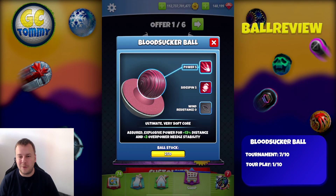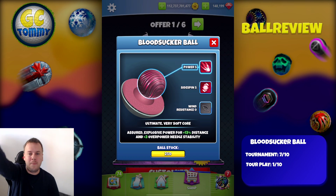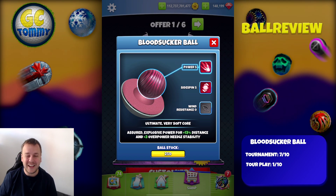So again, 7 out of 10 in tournament, 1 out of 10 in tour play. I would love to hear your thoughts about this ball, the Bloodsucker Ball, which in my opinion is mainly for those of you that are playing tournaments. Thank you so much for watching this ball review video and I wish you the best of luck in your Golf Clash game.